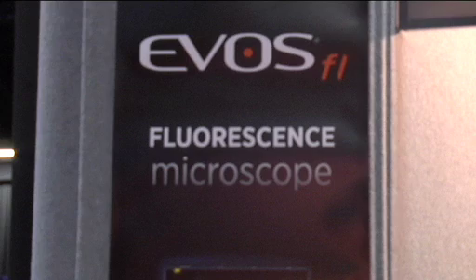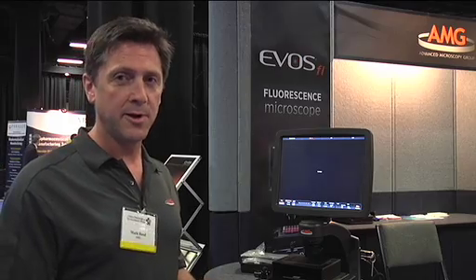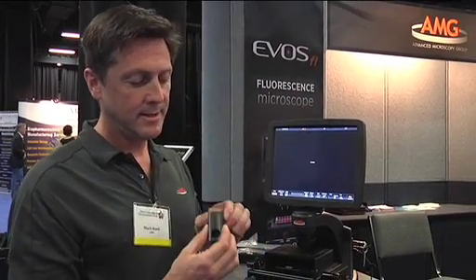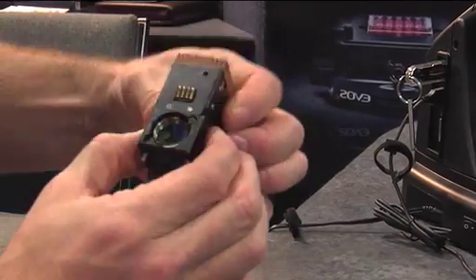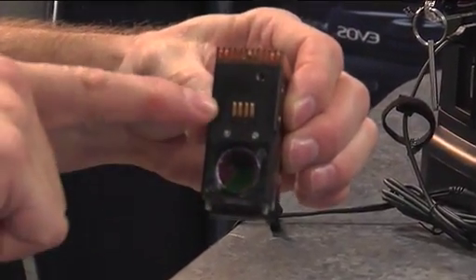The EVOS FL is a microscope that is different than any other fluorescence microscope on the market in that it doesn't use mercury arc lamps but uses an LED illumination source. The illumination is contained within this optical cube, so the LED is built in here and provides all of the illumination that we need to do fluorescence imaging.